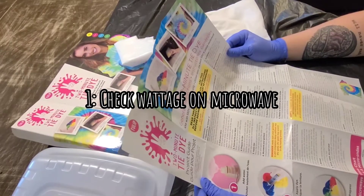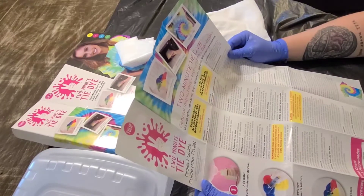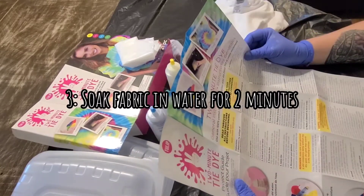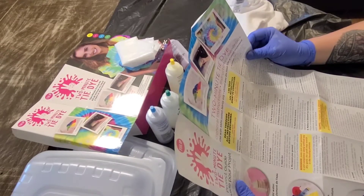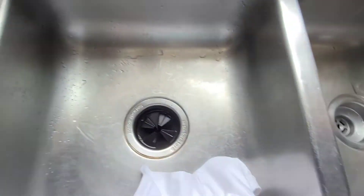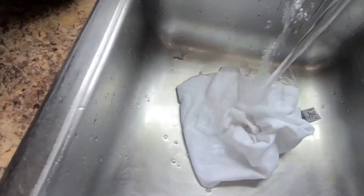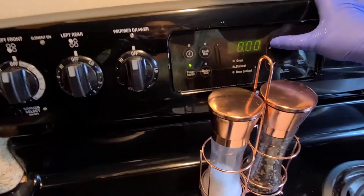Let's see what the instructions say. Number one: determine the wattage of your microwave. Use 100% cotton fabrics only — this shirt is 100% cotton. Soak your fabric: either pre-wash your 100% cotton garment and leave damp, or soak in a container of water for at least two minutes for the cotton fibers to completely absorb the water.